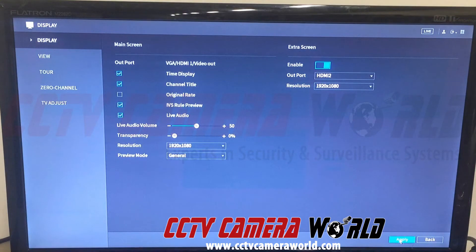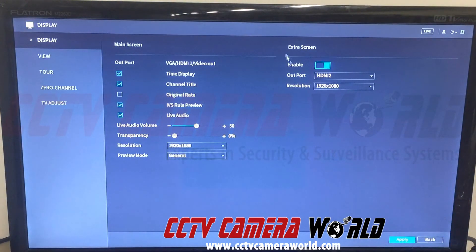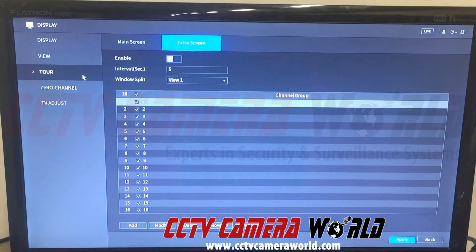We've enabled the HDMI 2 or extra screen and we're going to click apply. Our screen is going to flash briefly and we'll confirm our settings. It's enabled and set to 1080p, with our main screen also set to 1080p. Now you can see we've set everything up. There is also a tour setting, which we'll cover in just a second.